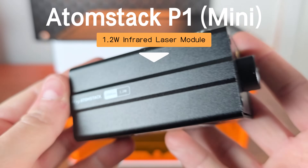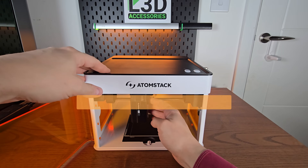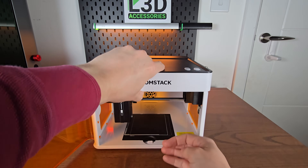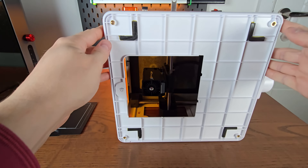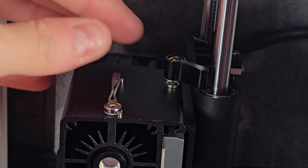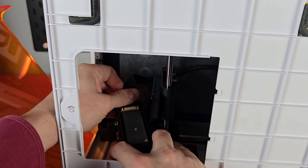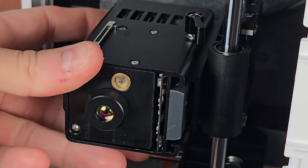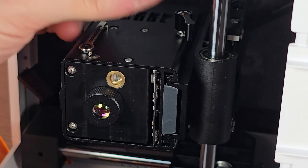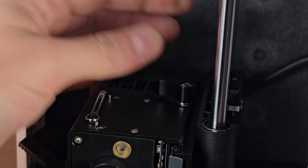I've got the additional 1.2 watt IR module, and to use it you have to remove the 5 watt diode laser and replace it. First take the base plate out, then turn the machine on its side — this is all covered in the instructional manual. Release the little lock to loosen it on the rail and pull it out, but there's a cable plugged in the back so you need to unclip that. Then line up the infrared module onto the same rail, plug the cable back in, and tighten it in place. Just as easy as that, we've swapped them out.